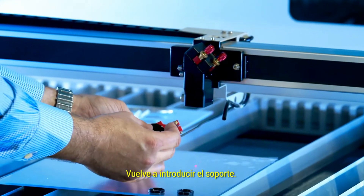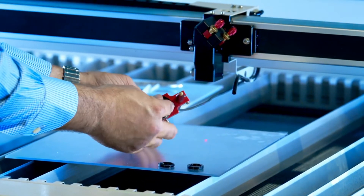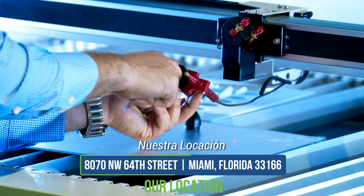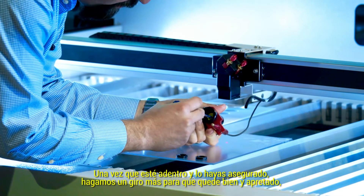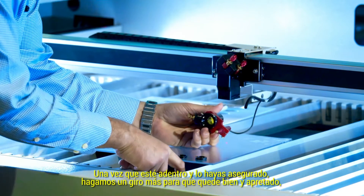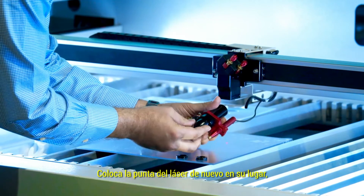Then you slide your lock back in. Once you get it nice and snug, do one final little turn so it's nice and tight. Put them back together and put the laser tip back on.